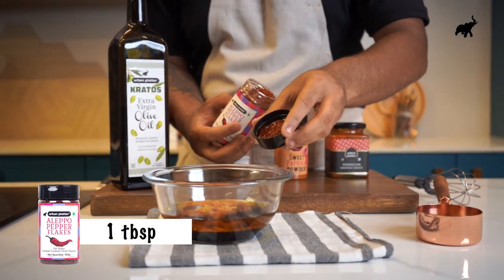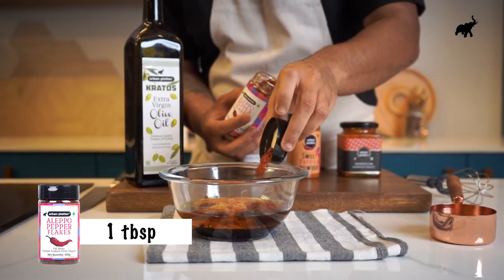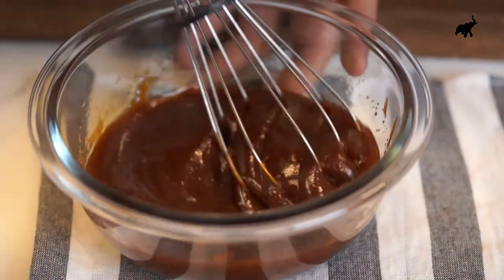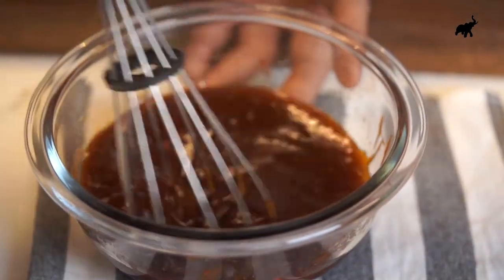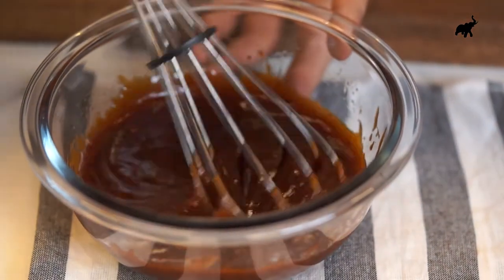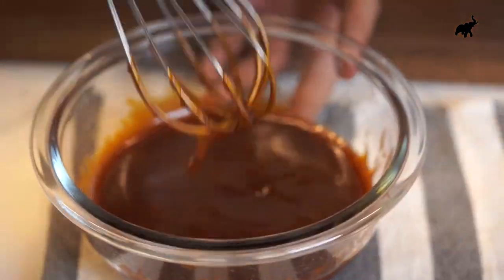Just make sure that everything is nice and homogenized along with the oil, creating a nice emulsification as well. Man, that looks so good.